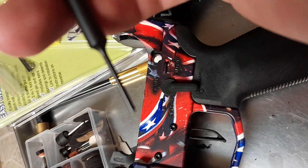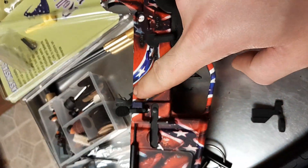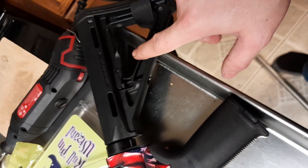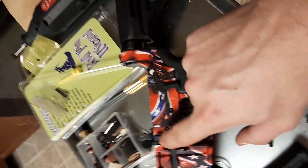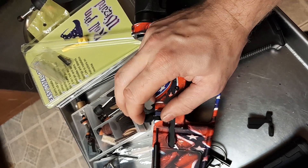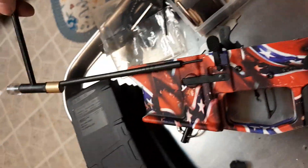We're going to punch it out going back towards the stock. But we're not going to punch that pin all the way through — there's a spring under here under spring tension, see that? I got this tool at Harbor Freight for around five dollars, and I'm just going to hold it and tap the roll pin out.